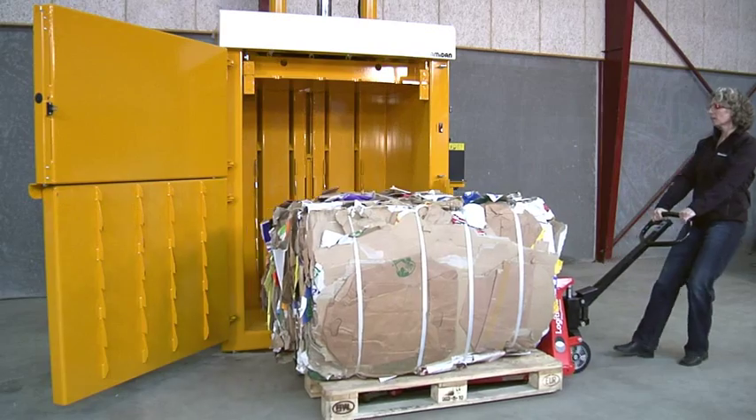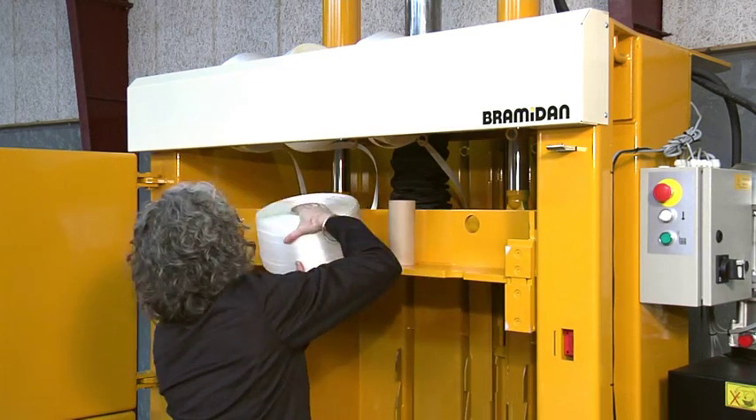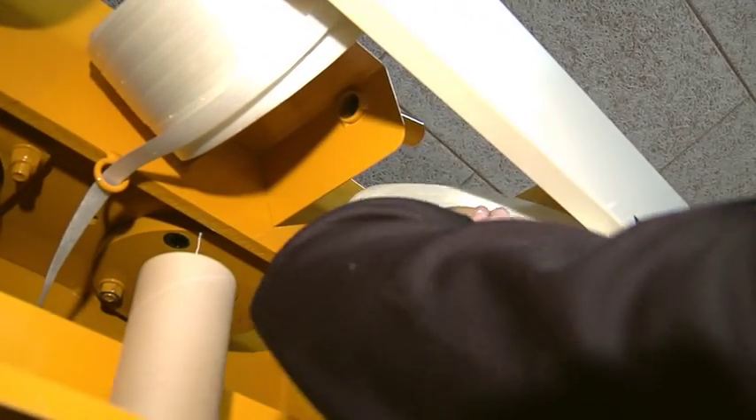You can now remove the finished bale. When you need to change strap rolls, this is quite easy because they are placed in front of the machine.